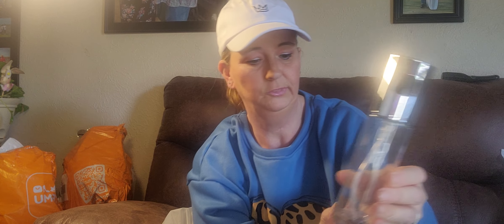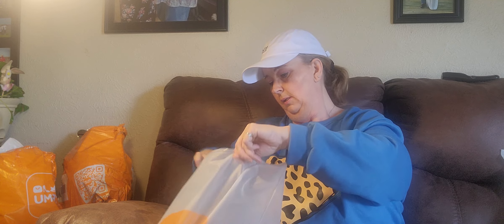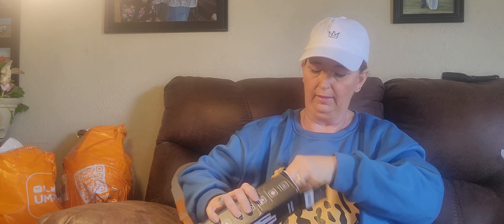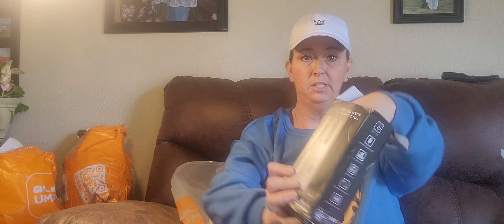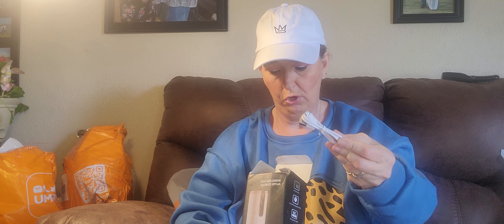This next item I have been wanting to try so, so, so bad! It was $16.08 and it's a wireless USB auto curler. It comes with a USB charger in the box.